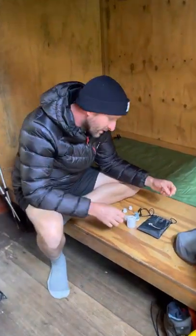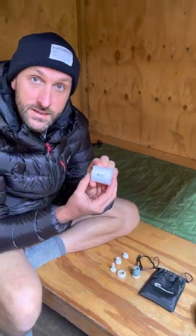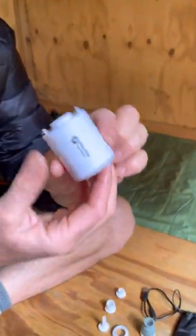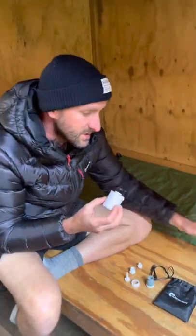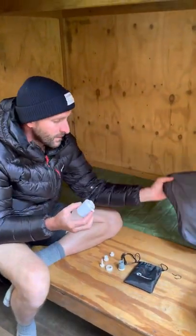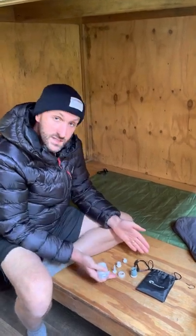What we're looking at in a bit more detail here is the FlexTail Gear TinyPump X. This tiny little pump helps fill up our air mattress and our pillow. The great thing about it is it's really light and comes with these fittings here.